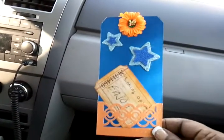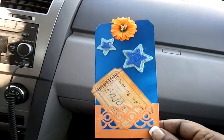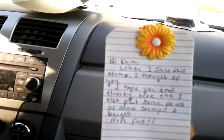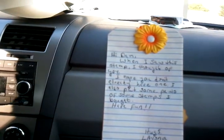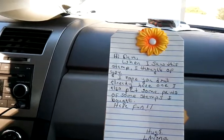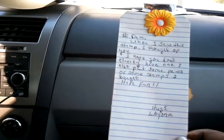I'm trying to do this quickly. My favorite colors — it's blue and orange — and then it says: 'Hi Pam, when I saw this stamp I thought of you. I hope you don't already have one. I also put some prints of some stamps I bought. Have fun. Hugs.'